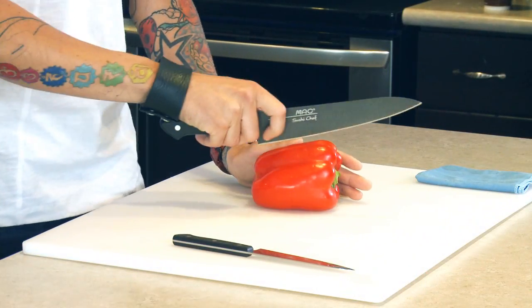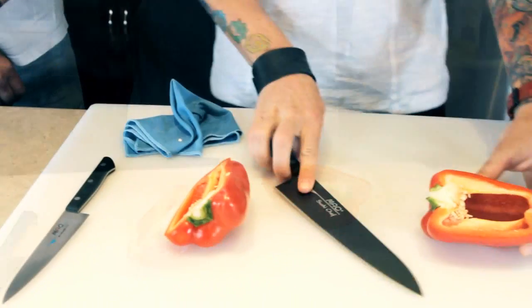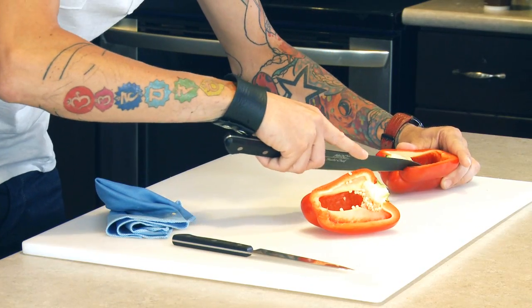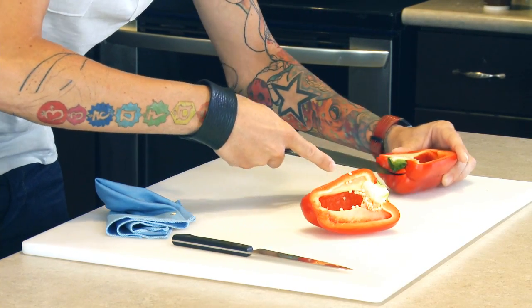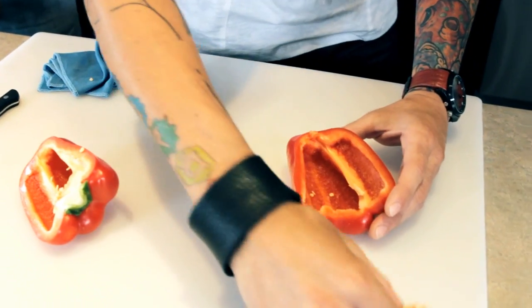We're just going to give it a simple cut straight down the middle, nice and light. Let your blade do the work. Now we have our two sides of our pepper. We're going to go into it and just give it a little cut to take all this excess from the inside out. Just like that, real simple.